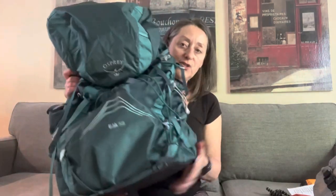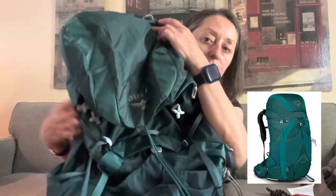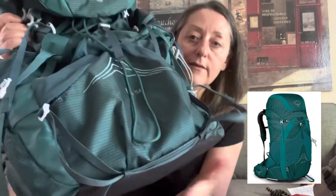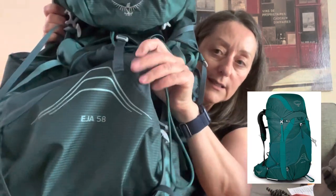So the first thing to show you is what's referred to as the big three: the backpack, the tent, and the sleep system. Let's start with the backpack. My backpack of choice is the Osprey Aja 58. I chose this backpack after trying very many — this one fits me well, and that's the most important thing when you're trying to select a backpack.